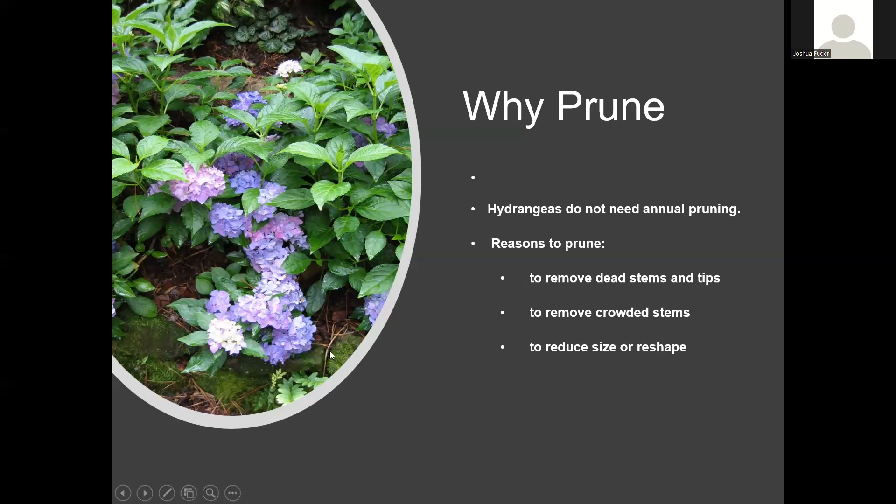Another question: if you don't know the type of mop head you have, is there a way to tell if it's remontant or non-remontant? Honestly, I don't think there really is. Most macrophyllas look very similar — the leaves look the same, the flowers are sometimes difficult to tell apart. You probably learn quickly through experience: if you don't get another bloom after a freeze, it's probably an old-fashioned non-re-bloomer. Just spend a spring and summer with it — if it blooms more than once, it's probably remontant.